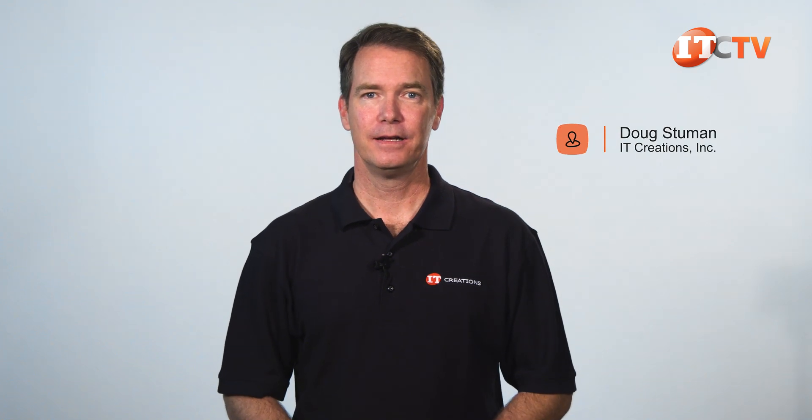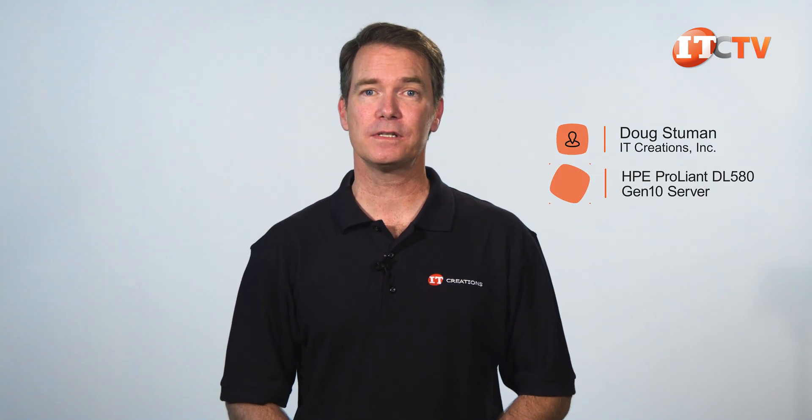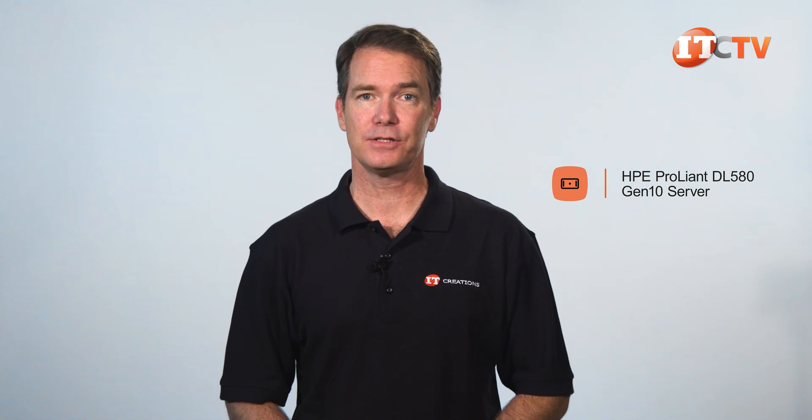Hi there, Doug Stewin with IT Creations. Today we'll be taking a look at HPE's 4-socket ProLiant DL580 Gen10 server.